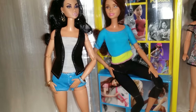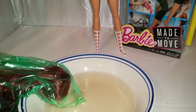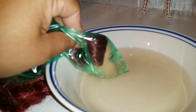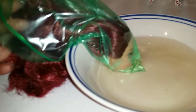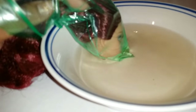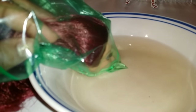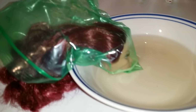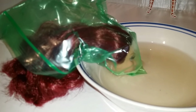Next, you need a bowl of hot or boiling water. You don't need to fill the bowl all the way — just enough so the head can sit in the water up to about her nose or chin area. Don't worry about too much water going up to her eyes, especially if your doll has eyelashes. If your doll doesn't have eyelashes, it totally doesn't matter — you can submerge the whole head.